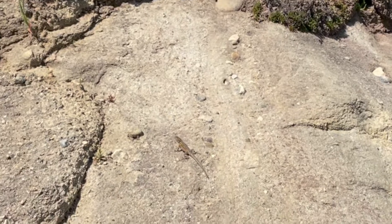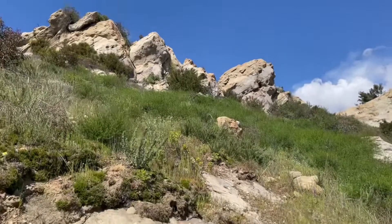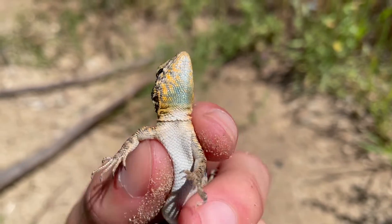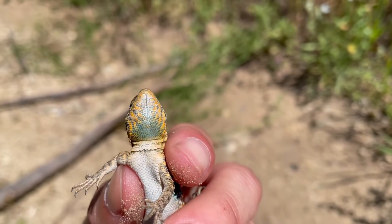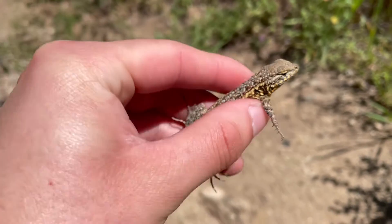Males are often seen doing push-ups to display their territory of claimed boulders. As adults, males are distinguished by having three color morphs consisting of either orange-throated, yellow-throated, or blue-throated, where they have a breeding pattern similar to the rock paper scissors game.